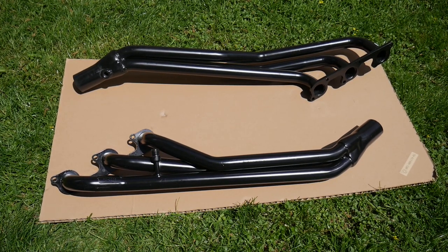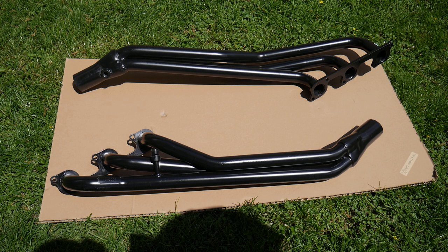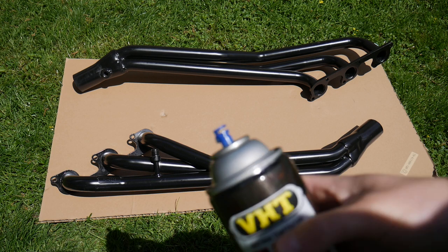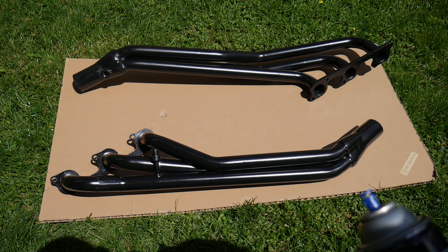All right guys, so it might look like it's black, and it's just a really quick black paint done by the manufacturer, but it actually burns up as soon as the headers get really hot. So they recommend you spray high temp paint on them if you want to keep them a nice color. We're gonna go ahead and spray them with a high temp paint that is 1300 to 2000 degrees it can handle.